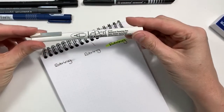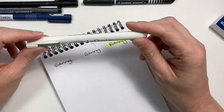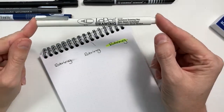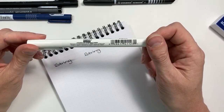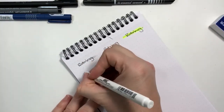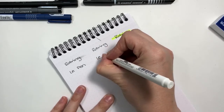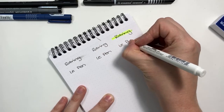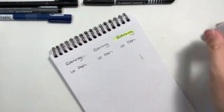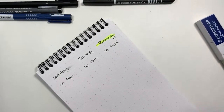Next up we're going to look at the Le Pen technical drawing pen with pigmented ink, about $1.50 per pen. One thing I've learned about the Le Pen: it's not archival ink, so the ink will yellow over time. Depending on what you're working on, this might not be the pen you want. The smudge test is not bad, and it stands up pretty well to the erase test. Wish it was archival ink — then I would definitely add it to my rotation.